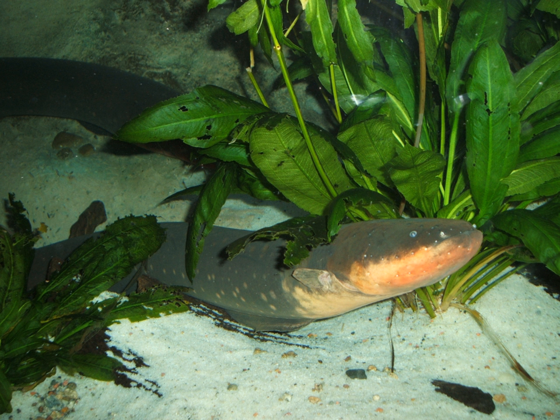These organs are made of electrocytes, lined up so a current of ions can flow through them and stacked so each one adds to a potential difference. When the eel finds its prey, the brain sends a signal through the nervous system to the electrocytes.